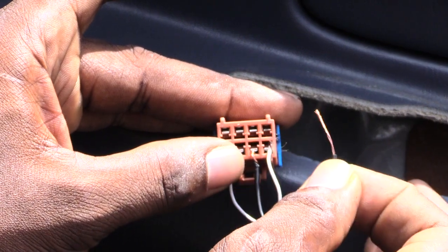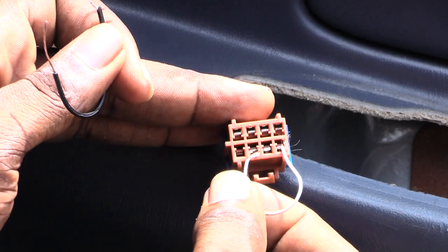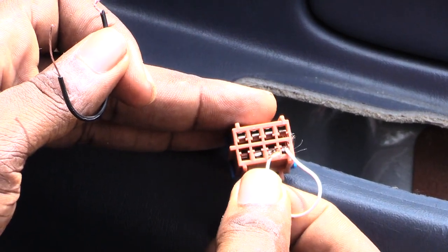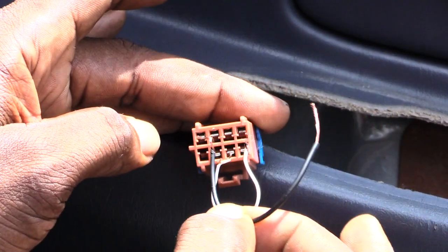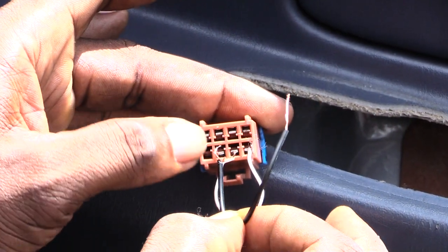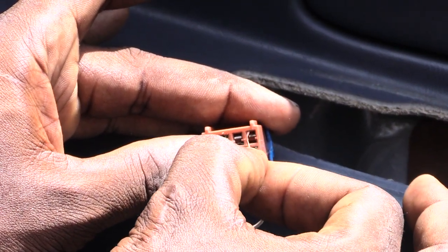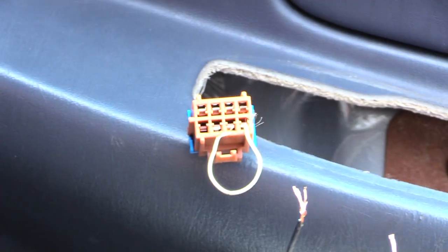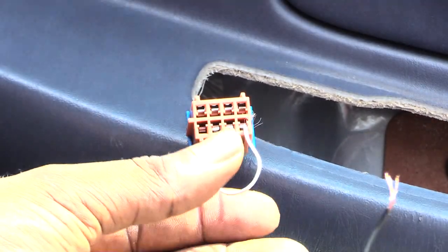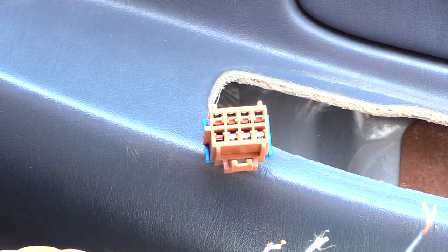To make the window go back up again, switch the wire from the third spot back to the second spot, then put the other piece into the third spot. Use the top spot again and the window goes back up. So once again, this is the way you let your window up or down if you have a Chevy Impala — this happens to be a 2000 model.